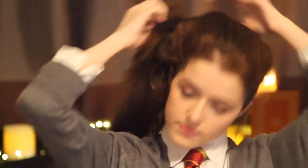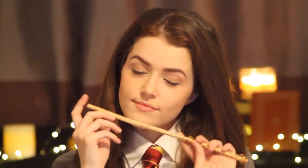Next take your hair down and fix it the way you want. Grab your wand and you're done. You are now Hermione Granger.